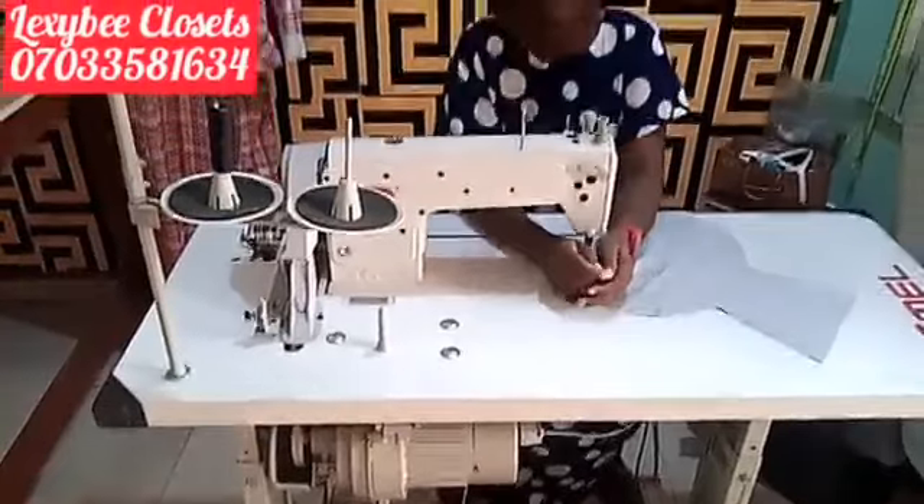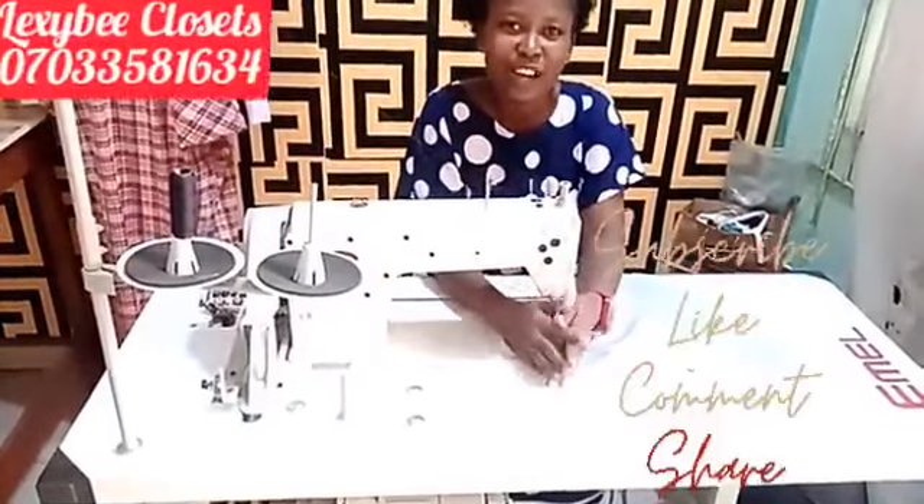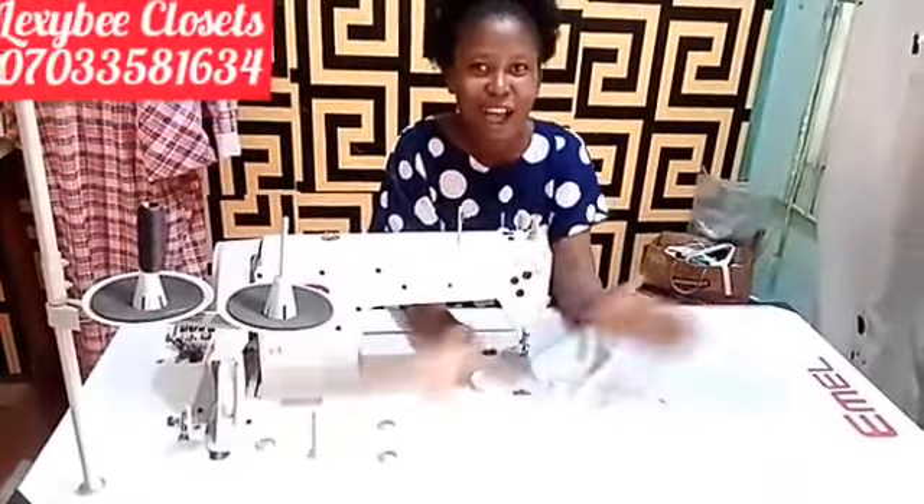Hope you found this tutorial interesting. Don't forget to subscribe to my channel, like and also keep watching. See you later. Bye.